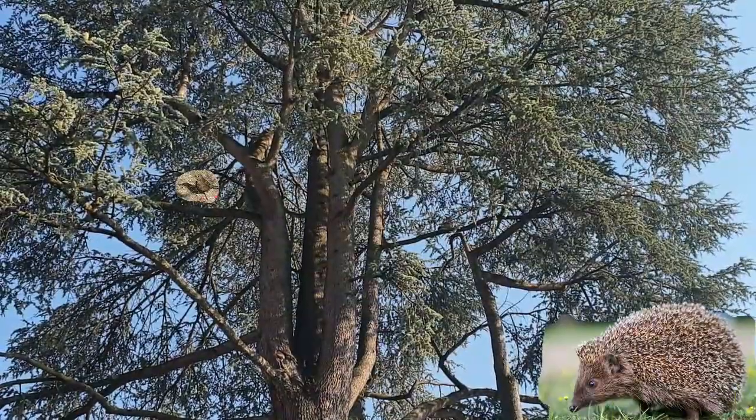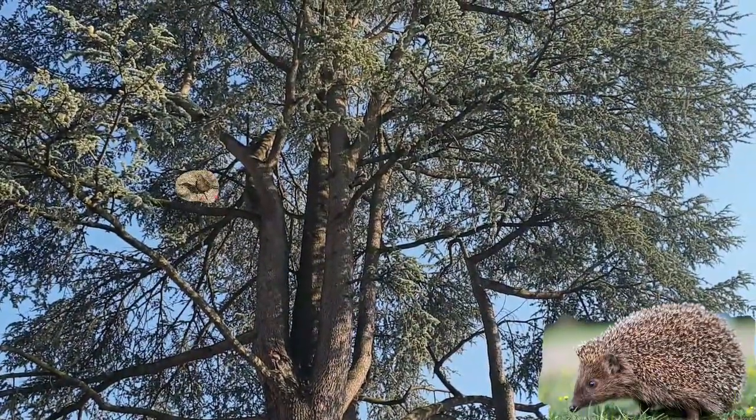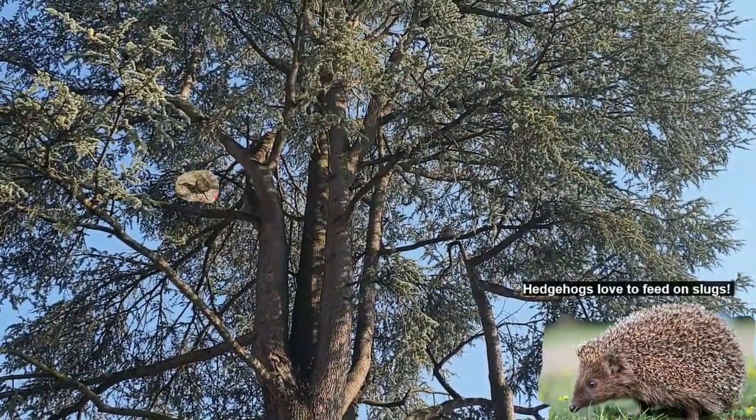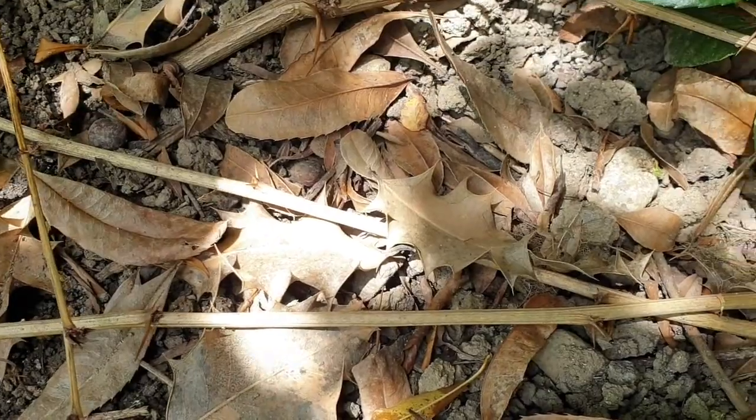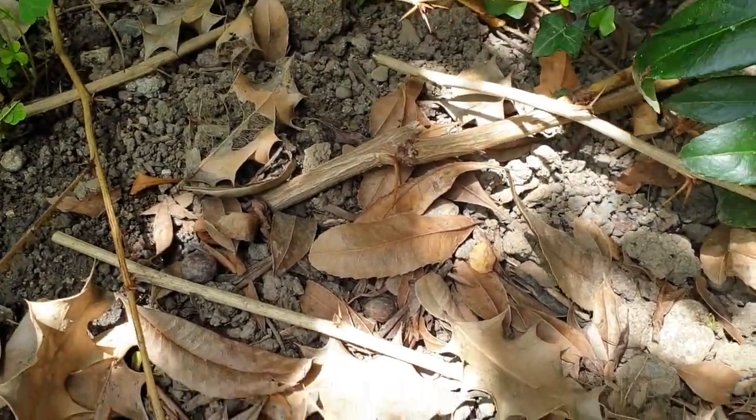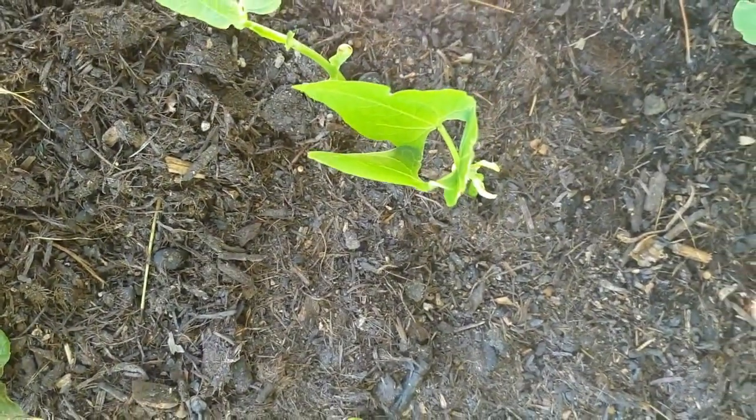Encourage wildlife in your garden to help with getting rid of slugs, but don't expect them to know which plants to protect. It's not all bad news for slugs — they play an important part in our ecosystem by eating decaying plant materials. So also clear the dry leaves around your plants.